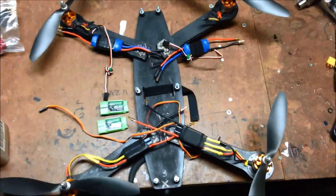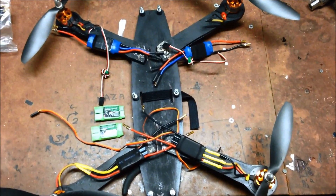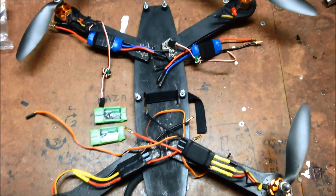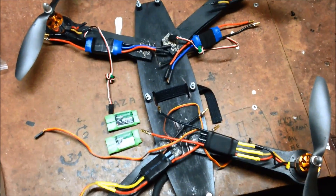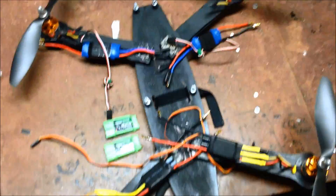My ZMR430 wasn't flying particularly well. It was alright, but it was a bit unstable coming down and not as balanced as you would expect from a quad, an X-Quad.